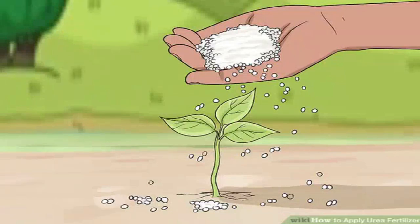Spread the urea evenly across the soil. Urea is packaged and sold as small solid pellets or granules. Broadcast the urea with a fertilizer spreader or sprinkle the pellets by hand evenly across your soil. For most plants, you will want to keep the urea close to the plant's roots or close to where you will plant the seeds.